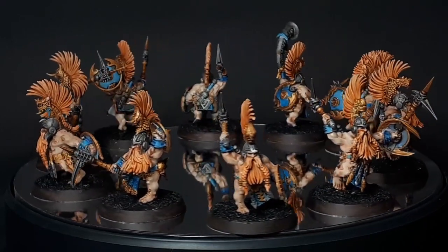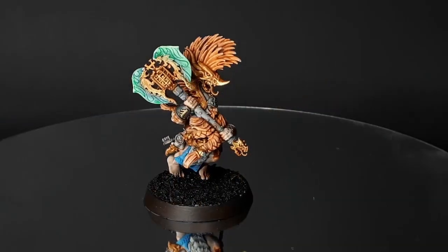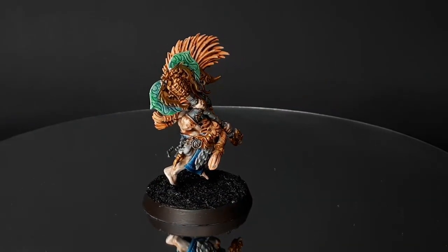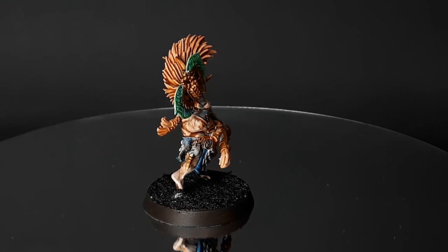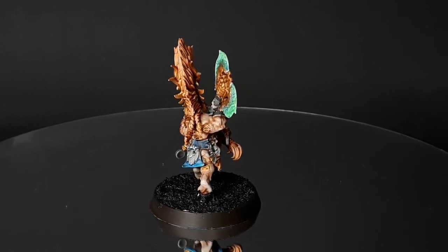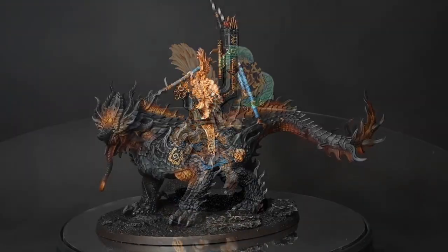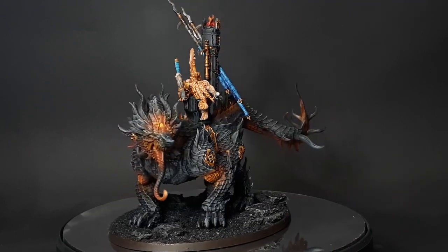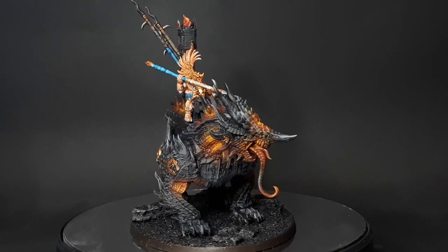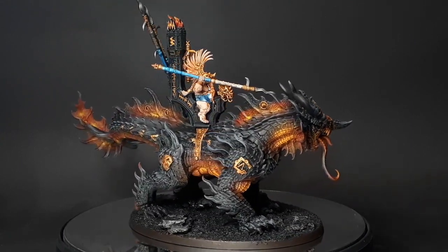Hello, Ben here and welcome to another video. Recently I went to an Age of Sigmar doubles tournament at Warhammer World and I only bought my army three days before the event, but nonetheless I managed to paint a thousand points of Fyreslayers in just 16 hours. When I tell people this some say oh wow how did you do that, and for those people I've put together this video to show you the techniques I used to smash out a thousand points of Fyreslayers as quick as I could.